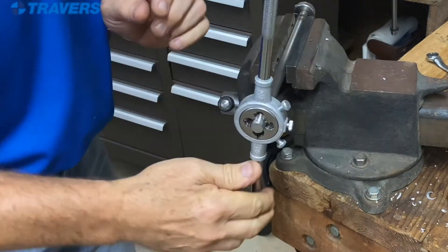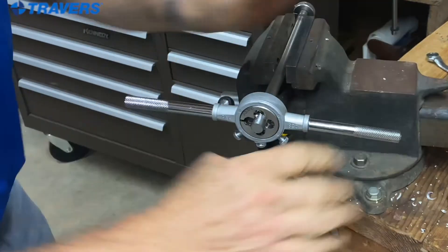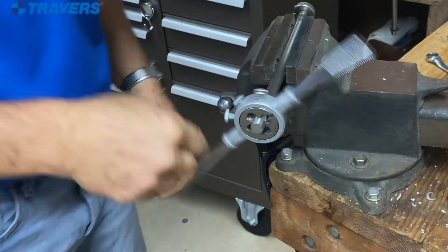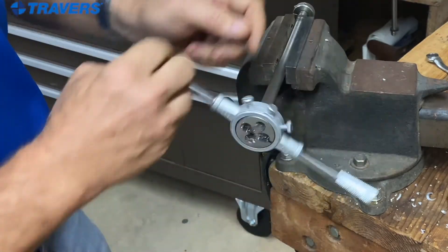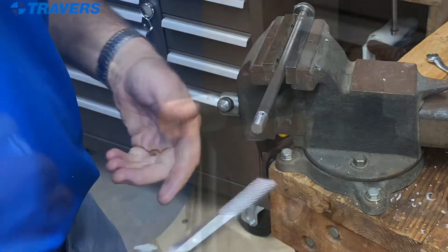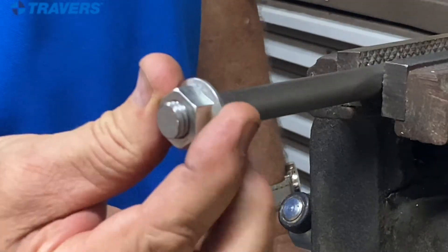And we do just a little bit more. I think that'll do it. Let's see how we did. And that's a good fit.